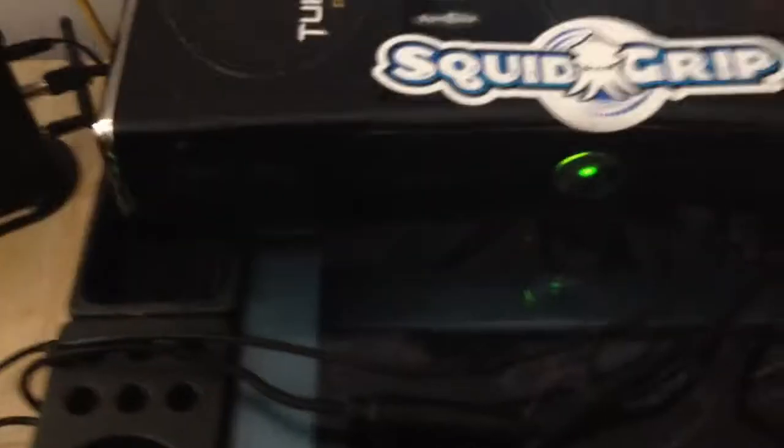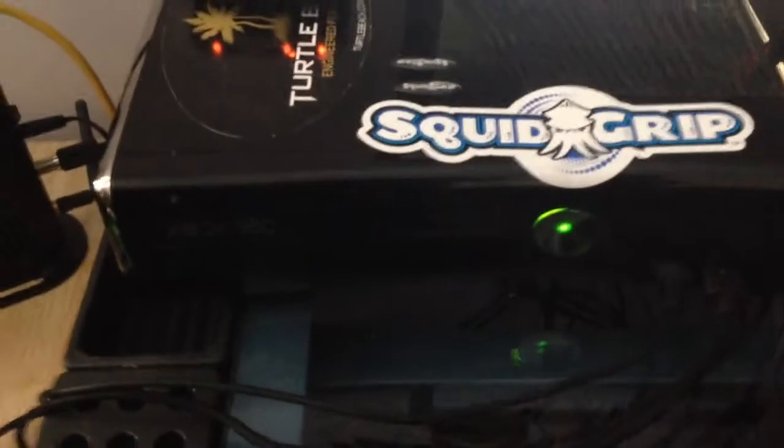This is my Logitech webcam that I use for live streaming. This is my Xbox 360 Slim, and this is the headset I use — the Astro Total Beaches. For $150 it's not bad, it's wireless, and you can still use it while you're charging.